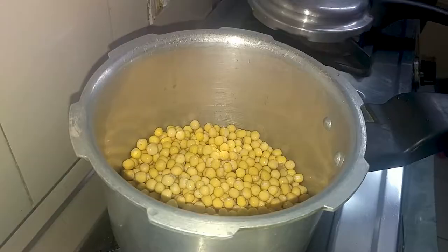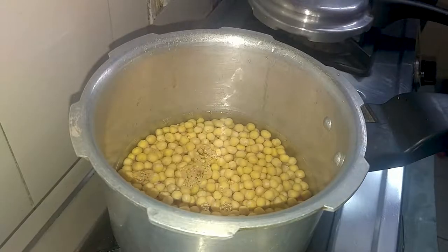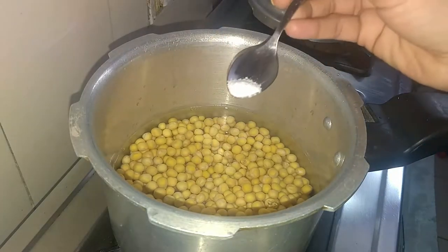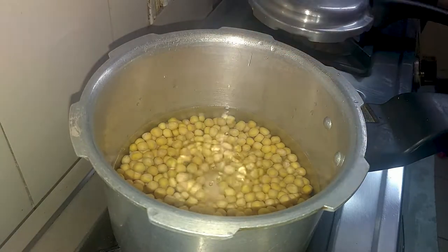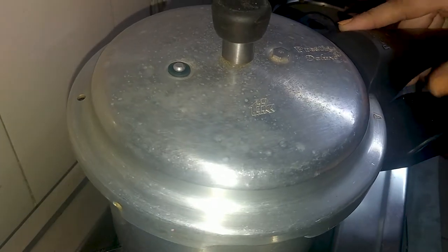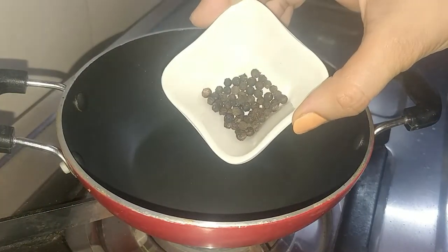I have added all the chickpeas in the pressure cooker. Now we will add water. We will add 1/4 teaspoon of baking soda, 1/4 teaspoon of salt, and 1/4 teaspoon of turmeric powder. We will cook them for about 10 minutes. Now we will prepare the masala.